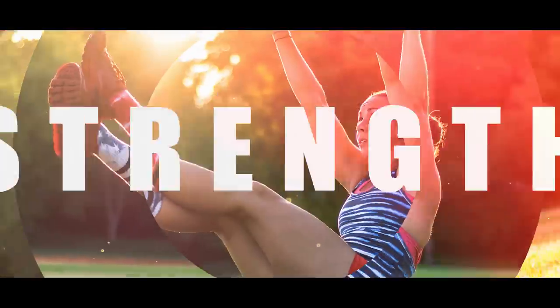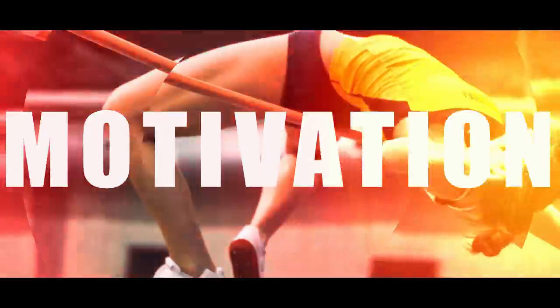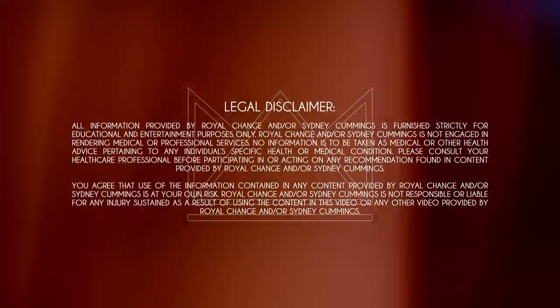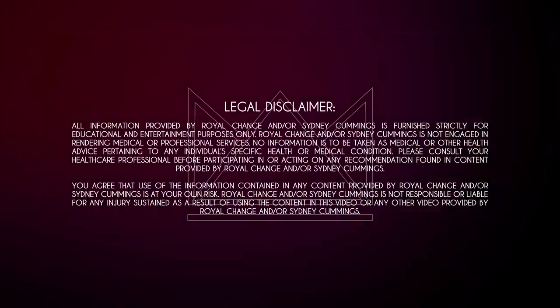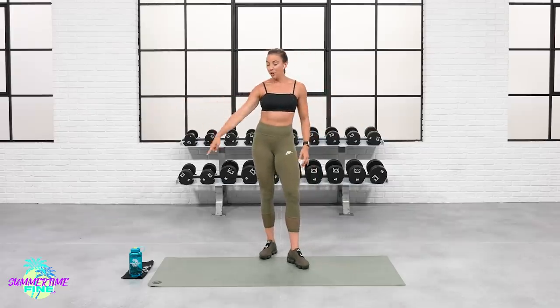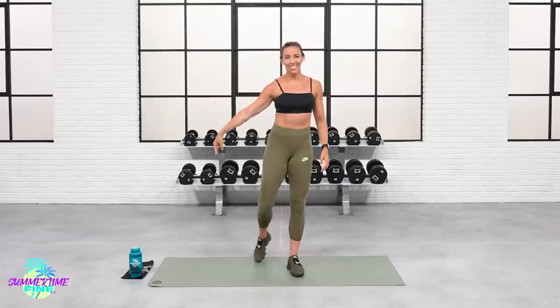What's up everyone! It's Sydney and this is your 30-minute no-equipment Total Body Tabata with Abs Workout. So grab your mats and let's get started. I'm so excited to rock this 30-minute Total Body workout with you. We've got Total Body and then an ab finisher at the end, so make sure you stick around for that. You don't need any equipment today, just some space on your mat, your water bottle, and definitely your sweat towel.